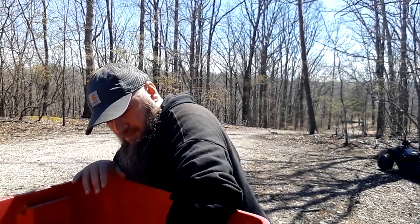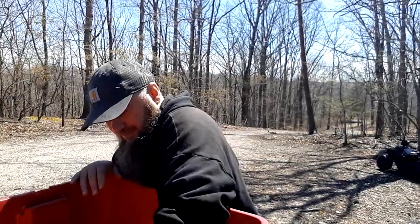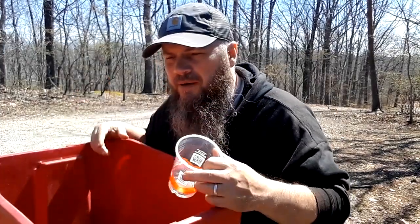Thanks for joining us and watching our seed starting mix experiment. Welcome to the Wickershire Project. It is the end of March and we're starting to mix up some seed start mix. We are running low — my wife only got one of those little bags.